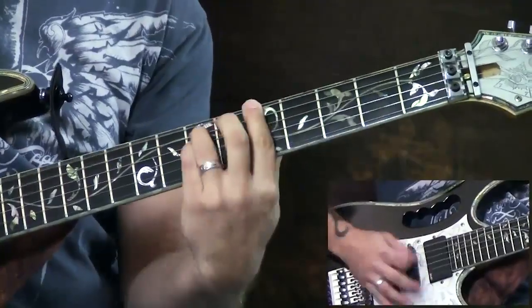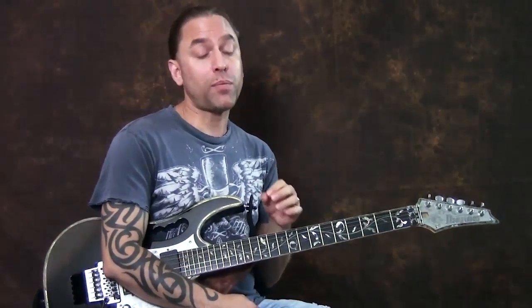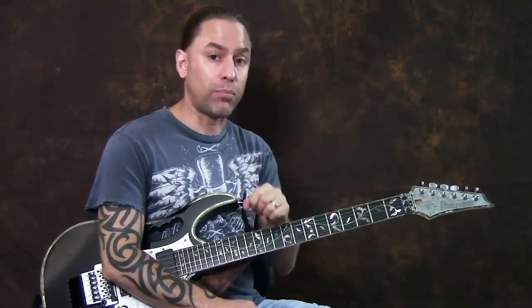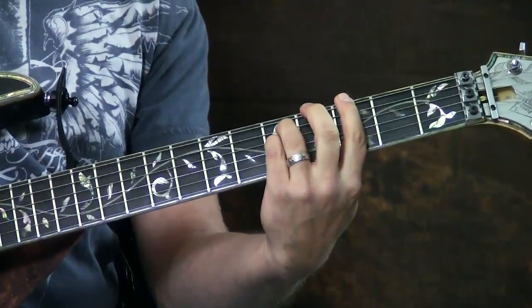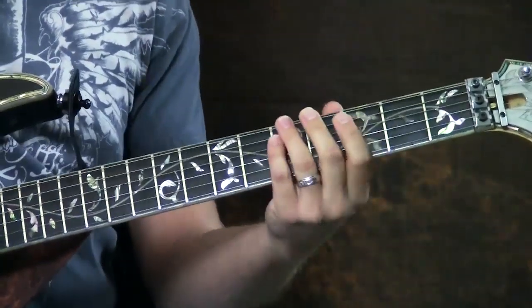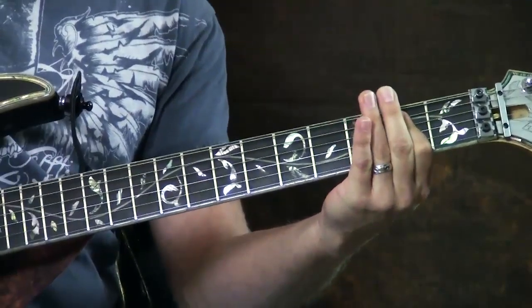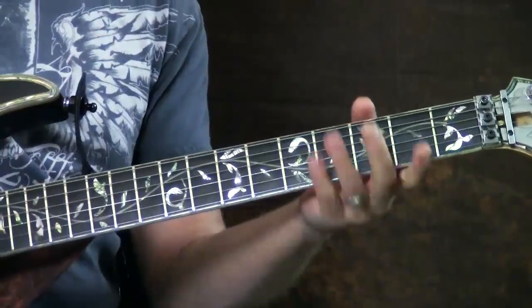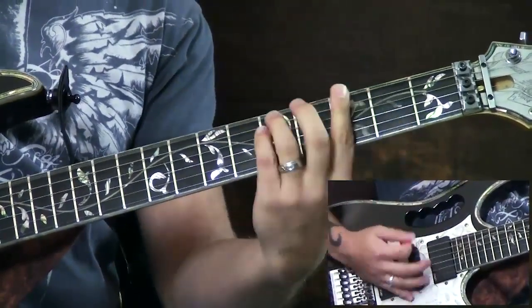Now we're moving on to the fourth block — the chorus. This is probably the harder of the blocks. You're making an open E power chord and palm muting it, then going to the 3rd fret of the 6th string, back to E at the 5th fret, back to E, and then 3rd fret — think 3, 5, 3. In between each one, I've got three open E power chords that I'm palm muting. When I go to the 3rd fret, I release the palm mute and strum it.